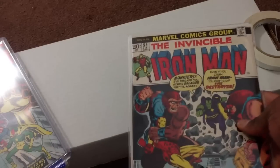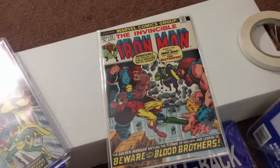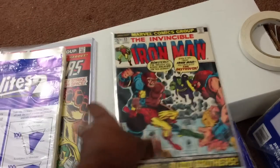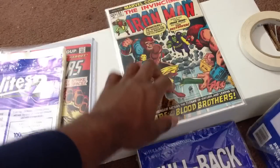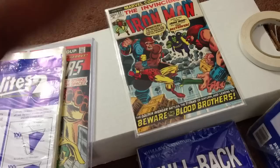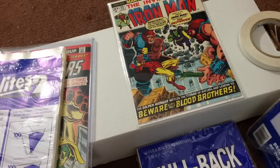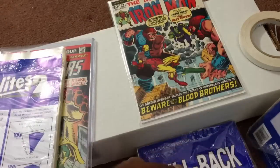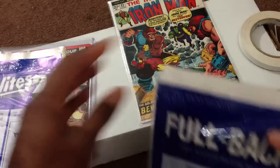Now a book like Invincible Iron Man number 55 — like I said, it's too wide. I tried putting it in a current size bag; it is a tight fit and I just got it out of there. I put it in here. What I did was I put the microchamber paper in the first and last page in between the front and back covers, and I used the standard size MyLites 2. And to keep it protected even more, I use fullbacks.